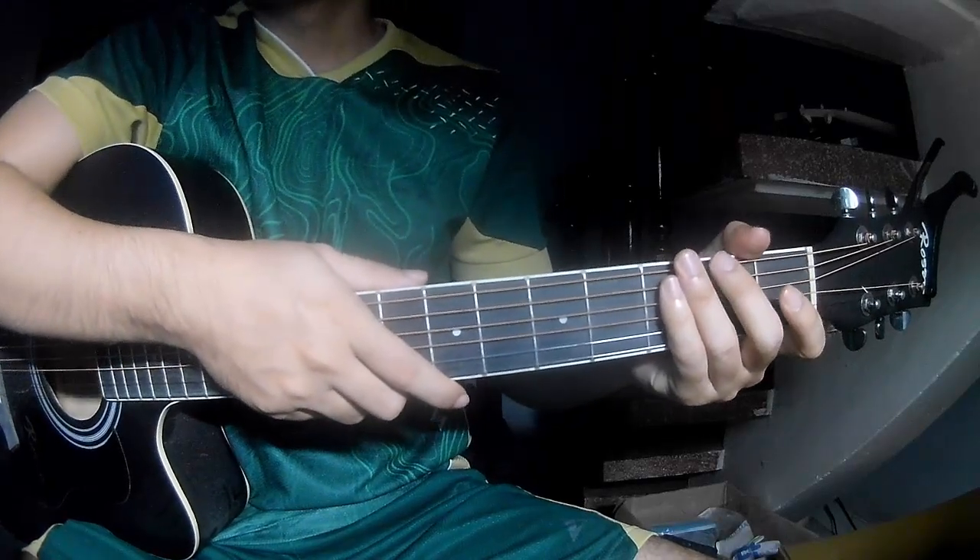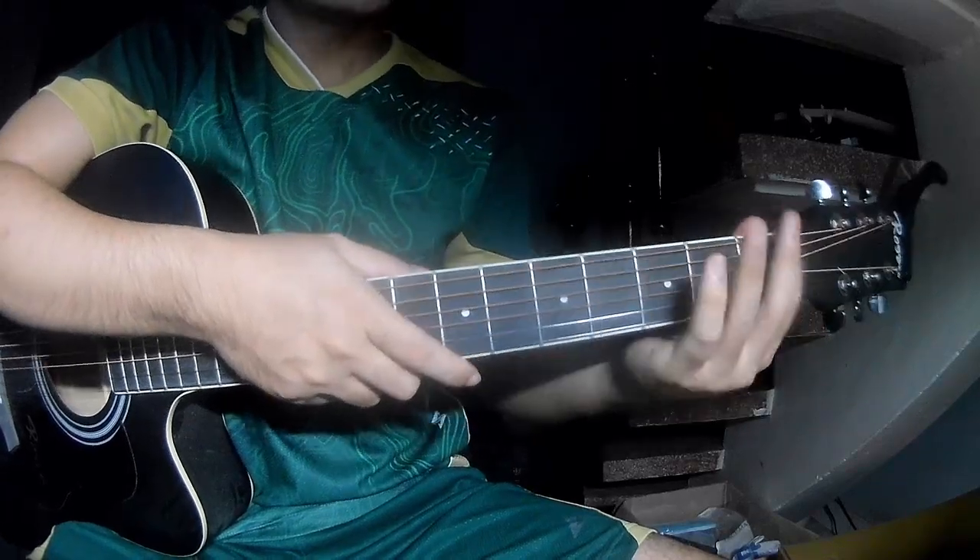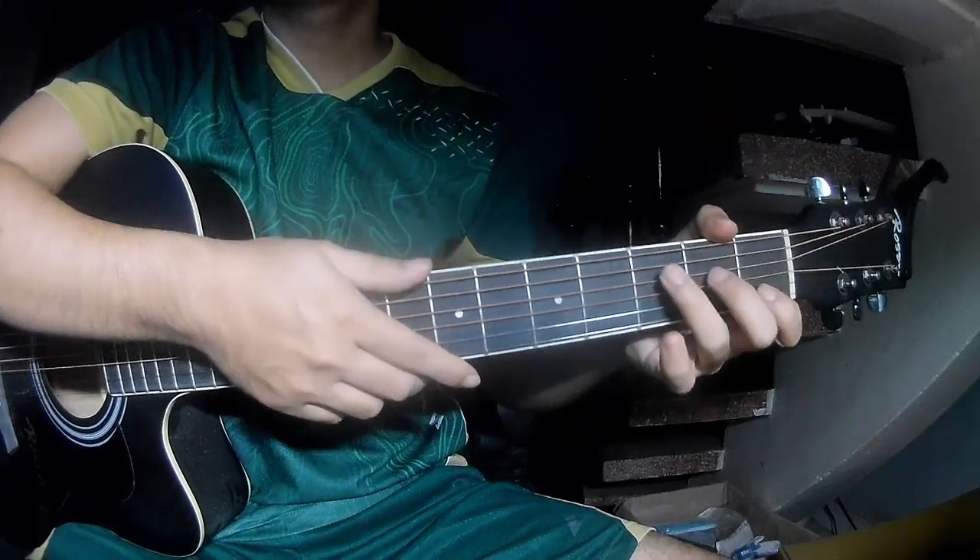Hi everyone, today we see how to play Santa Tell Me by Ariana Grande. First, just don't use cable, they call this song. First,